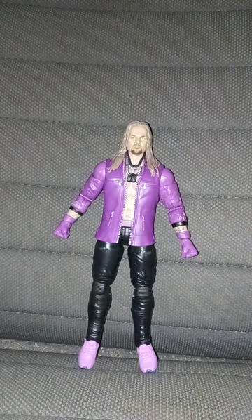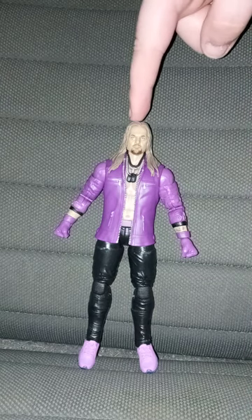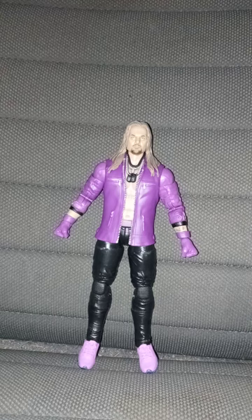Eddie Kingston does have a Walmart exclusive, which I did not get. But anyway guys, this figure is gonna get a review of a hundred out of a hundred. Hope you guys like, comment, and subscribe.